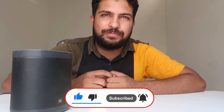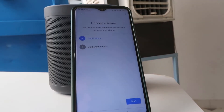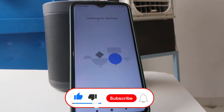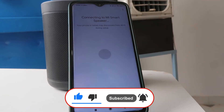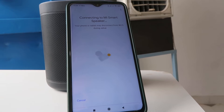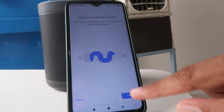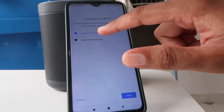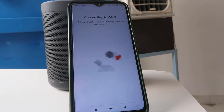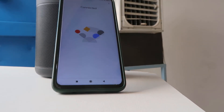Set up Mi smart speaker: open Google Home, tap Next. Yes — I can hear that sound. Choose the Wi-Fi, enter the password, connect. Connected.